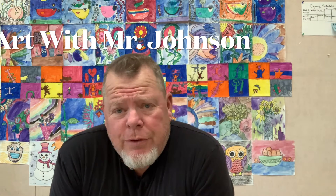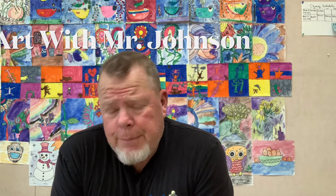Welcome back to another exciting Art with Mr. Johnson. This week I'm doing two faces — surreal — one less surreal, the other way more surreal. The second one we're going to do is more in the style of a famous artist by the name of Pablo Picasso.